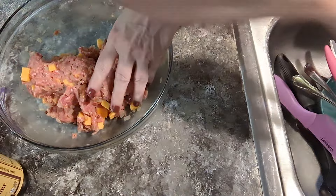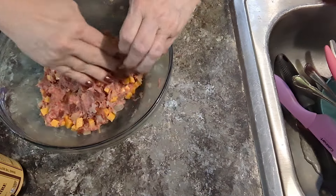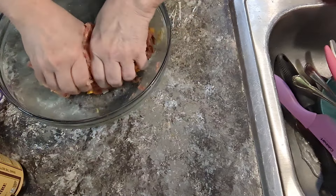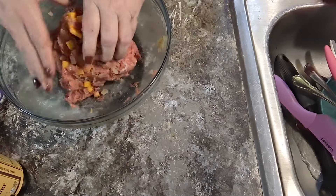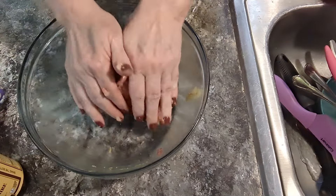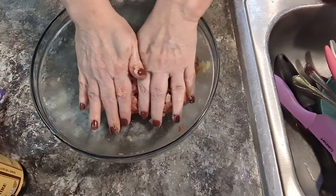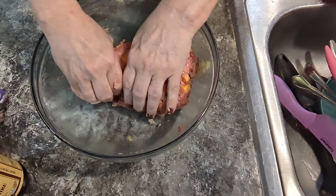I'm gonna turn my water on so I won't have to touch the knobs and contaminate everything. It's got eggs in it. It's a little loose for a meatloaf, but we're gonna see — I'm following a recipe. This will probably make four little loaves.